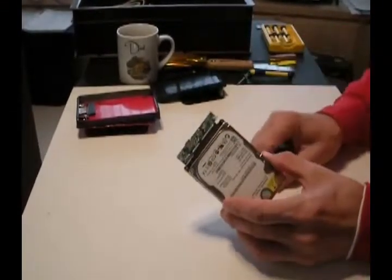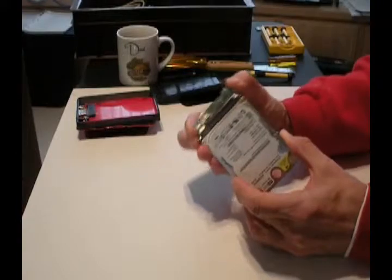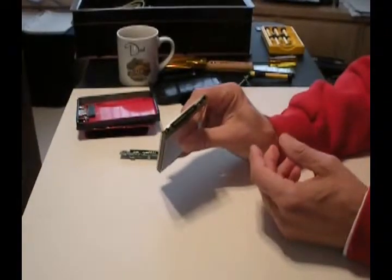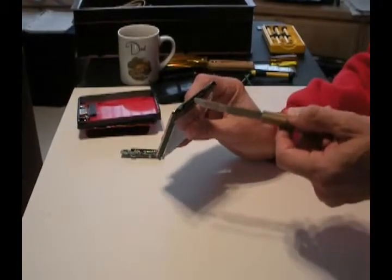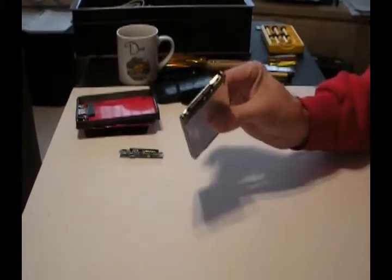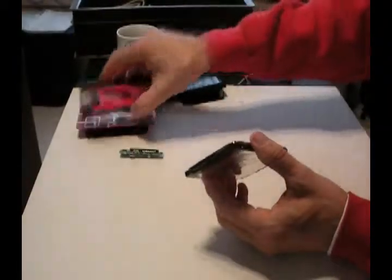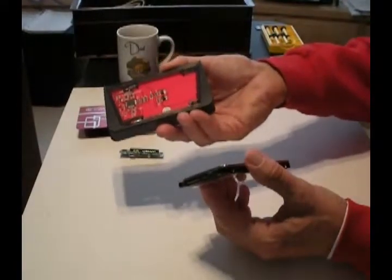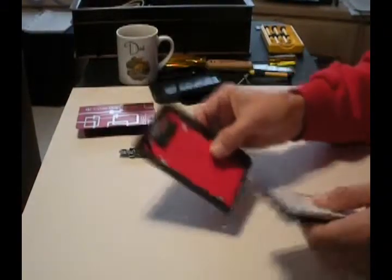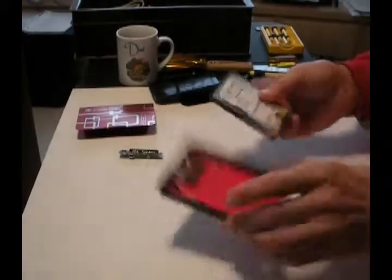What I'm counting on is the fact that this thing doesn't work because the USB interface went bad, so we can unplug that and this is just a regular old disk drive. There's the power connector for SATA 2 and the data connector. You can interface that with just about anything on most modern computers - you can plug it right in. If you don't want to do that, go this route. You can buy these replacement enclosures for about $35 at Staples, Office Max or places like that.